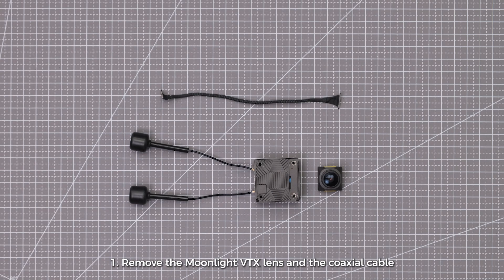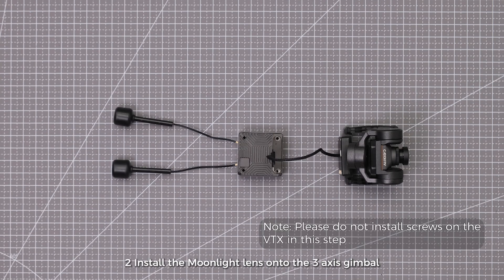Step 1: Remove the Moonlight VTX lens and the coaxial cable. Step 2: Install the Moonlight lens onto the 3-axis gimbal and connect the coaxial cable from the gimbal to the Moonlight VTX.